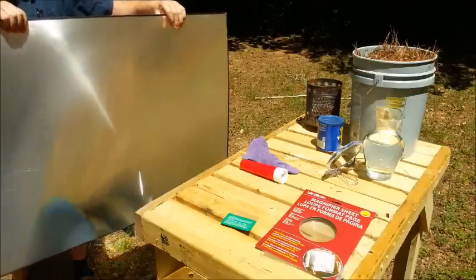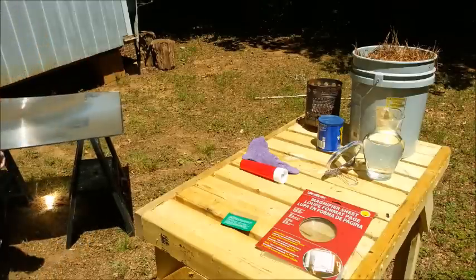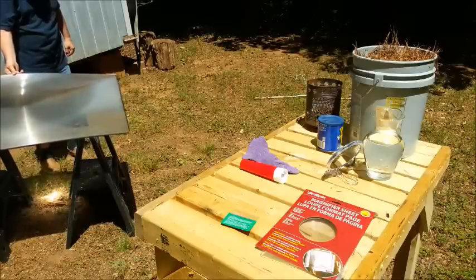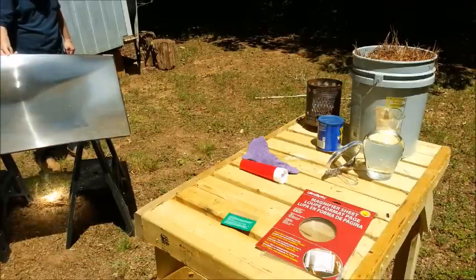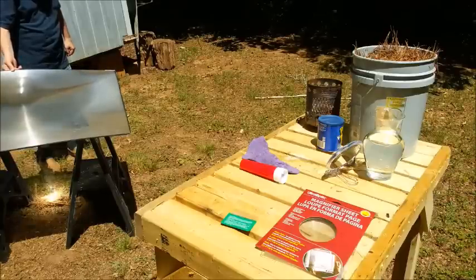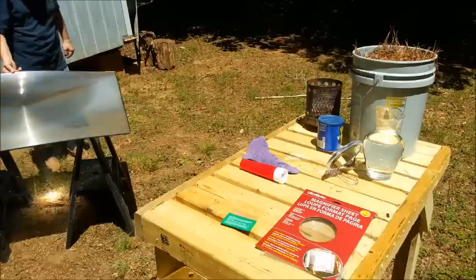How's that for a Fresnel lens? We don't have full sun or else that would have been a flame a long time ago. And there goes the flames.